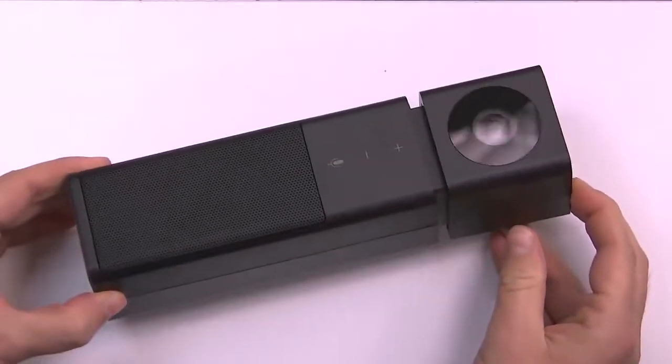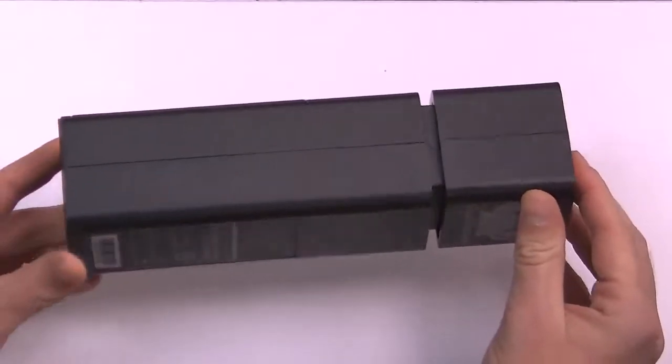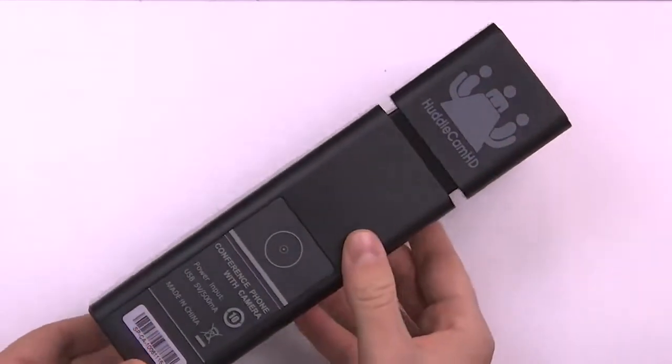Hey guys, Tess here with Huddlecam HD. I'm so excited to announce that our newest product family member, the HC-GO, is now shipping.